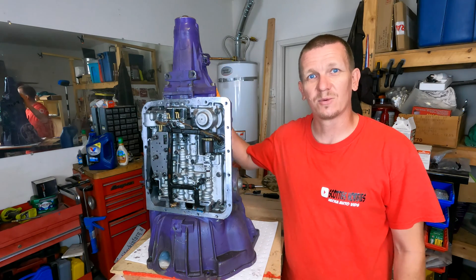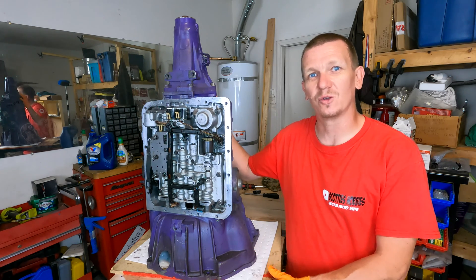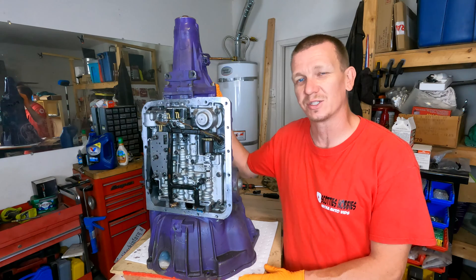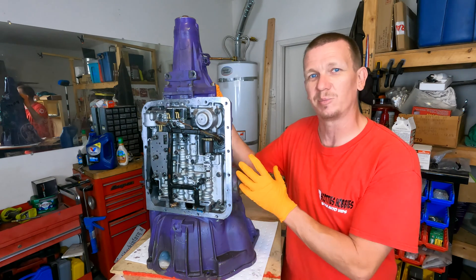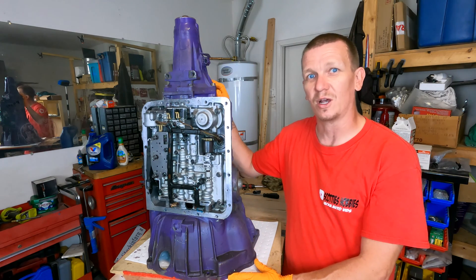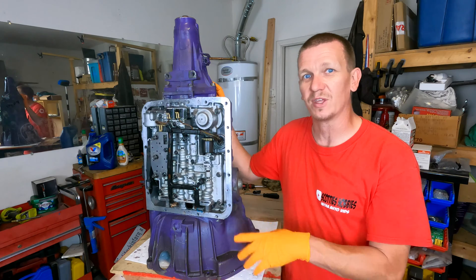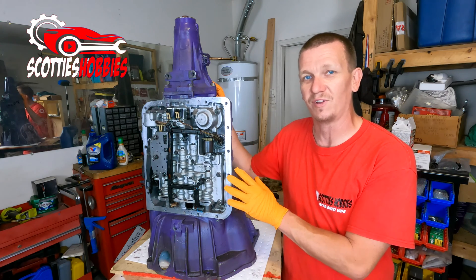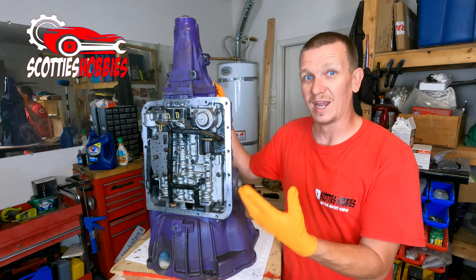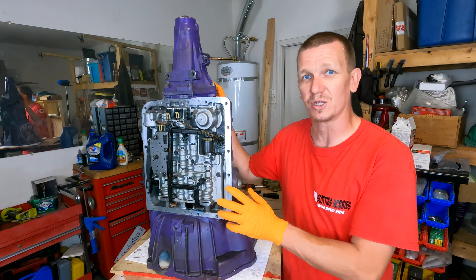Thanks for checking out Scotty's Hobbies. Today we're looking at this 4L60E transmission. This is probably going to be one of the last videos I do on the 4L60E — I've had this transmission for about five or six years and made a ton of videos on it after I bought it as a piece of junk on eBay. I also have a ton of videos on the vehicles this transmission is in, covering evap systems, brakes, OBD2 codes, and maintenance for Chevy and GMC trucks, SUVs, vans, and Cadillacs.